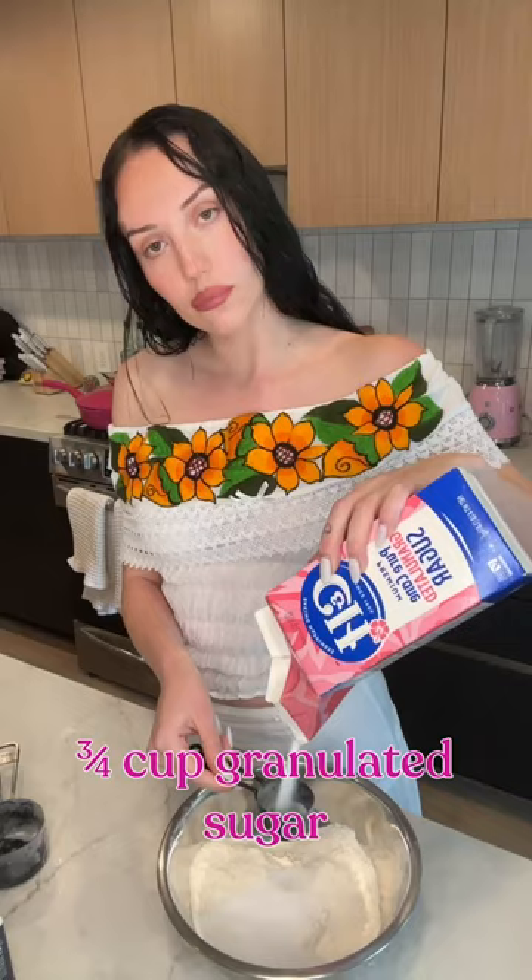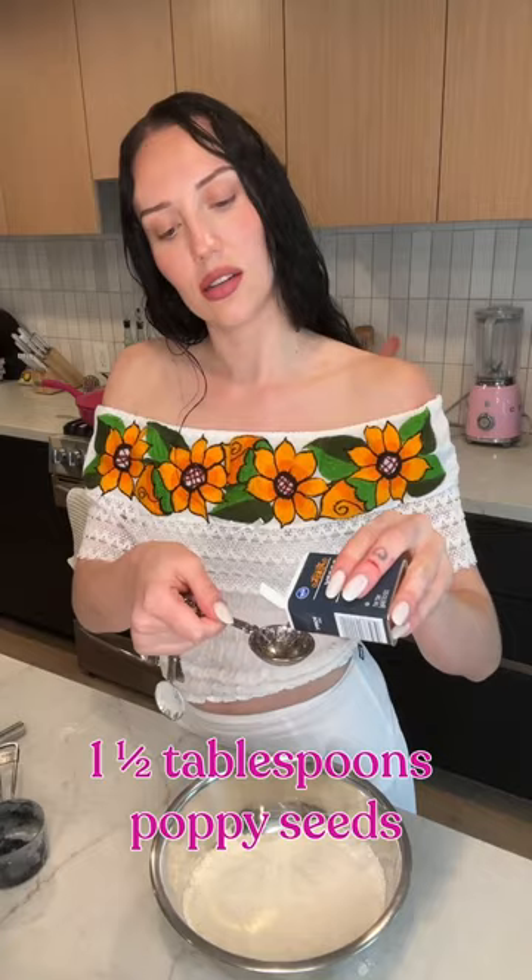Next bowl: flour, sugar, baking powder, salt, lemon zest, and our poppy seeds. Give it a final whisk.